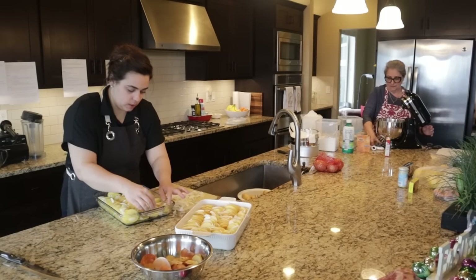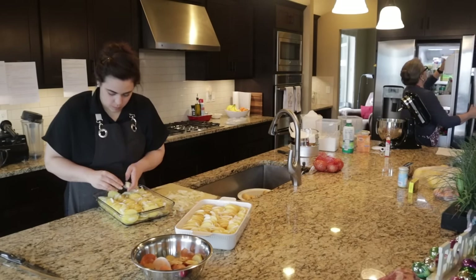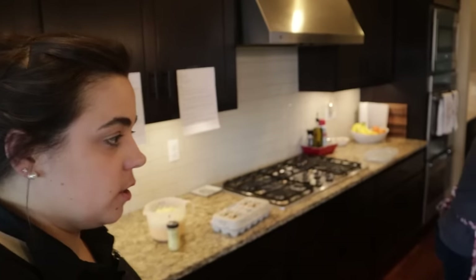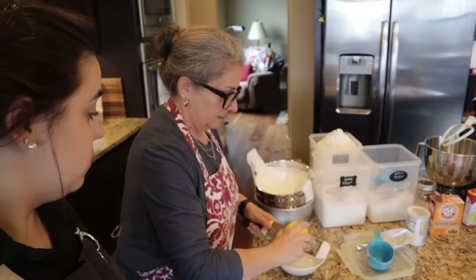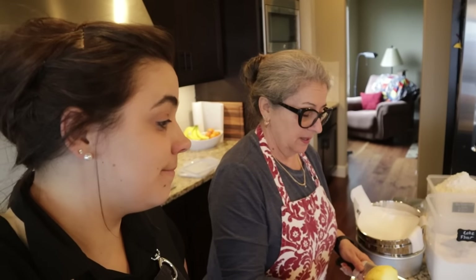These onions and potatoes smell really good. Getting the potatoes and onions all arranged in both pans. My mom is getting going on making the berry cake — she's zesting and juicing the lemons. This recipe calls for lemon juice, lemon zest, and lemon extract, which I've never used before. I think it's going to be really fresh and springy with the berries.